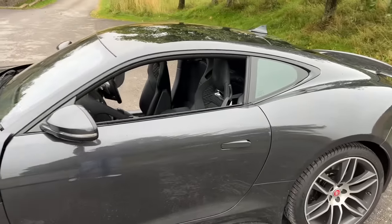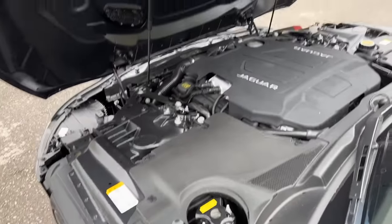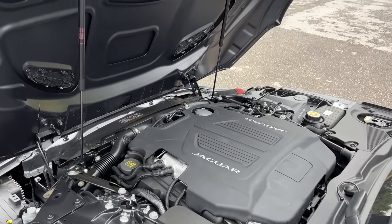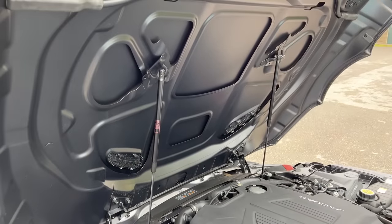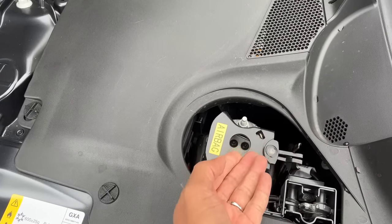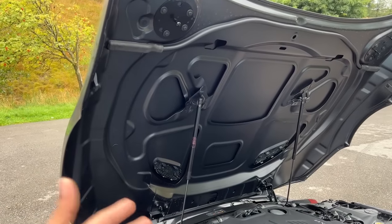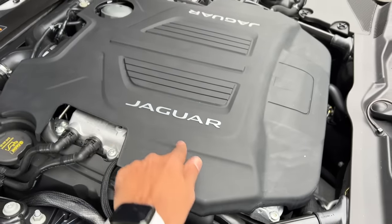Let's open the engine bay, which opens from here. That is the engine — it is a 5-litre supercharged V8 motor. There is no space for a battery and no space for washer fluid either. It doesn't get insulation but these vents are actually functional. It has a pedestrian airbag which, in case of a collision, blows and pops open the hood so the pedestrian doesn't feel the impact as much. It says Jaguar here on the engine.